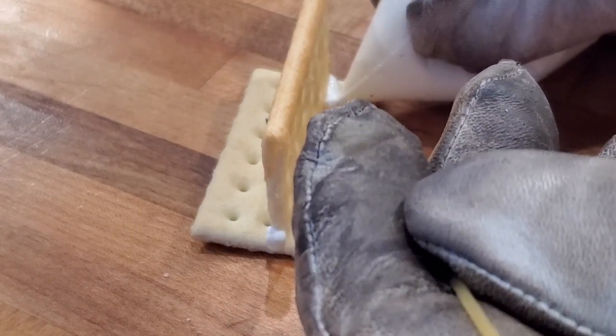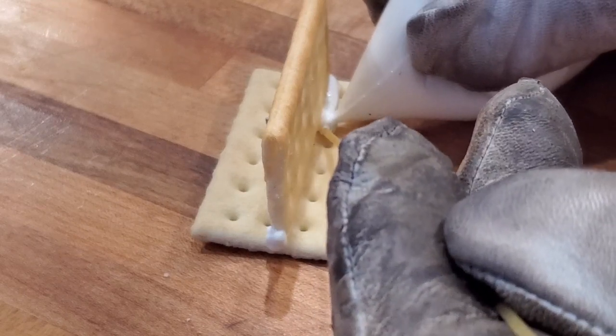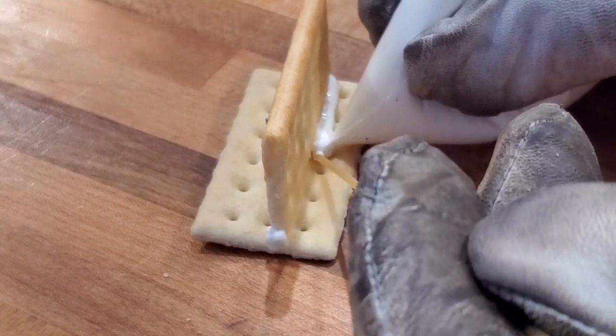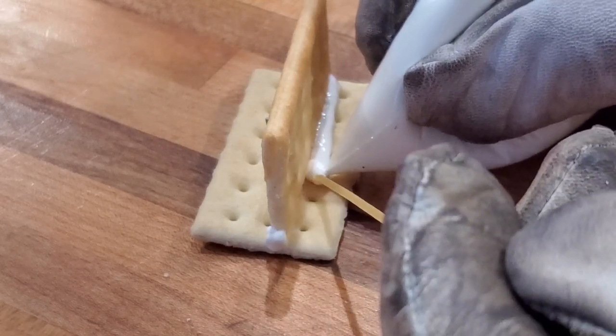I had a little trouble getting the puddle to flow. Once I got it up to temperature, the puddle went just a little bit better. I'm using about a 1/16th inch filler rod here and getting good bead stacking. Overall, pretty happy with the penetration.